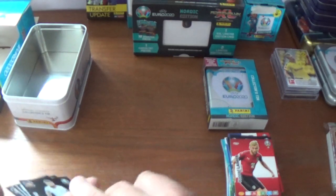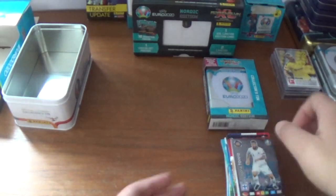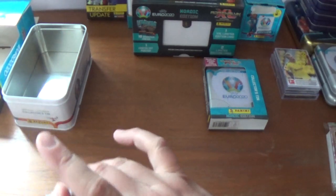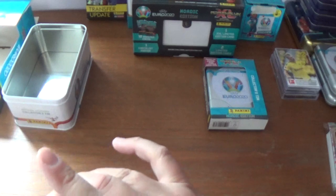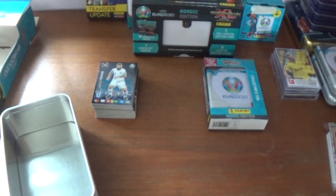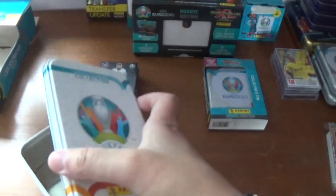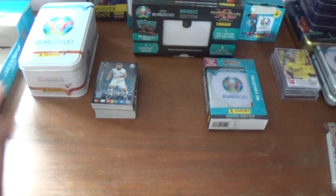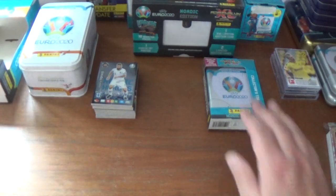Very chuffed with this Megatin opening: three fantastic limited editions and five Nordic Heroes. Well worth the purchase at around 12 euros, plus roughly the same for shipping — though shipping stays the same whether you get one or eleven products. Let's pop the lid on the Megatin and move on to the Mini Tin Nordic Edition.